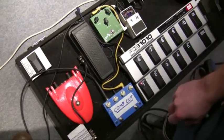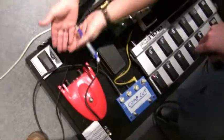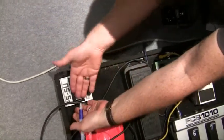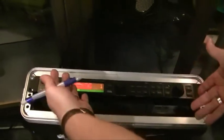Did you ever see Men in Black? The little guy who comes out of the guy's head in the morgue — that's his ship. What is that one? That bad boy is the tap tempo of my rack, which if you'd like to come over here, I can introduce you to him. Basically this does all my delays and my reverbs and crazy sounds — modulation and all that sort of jazz.